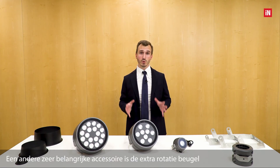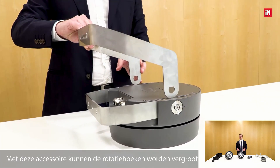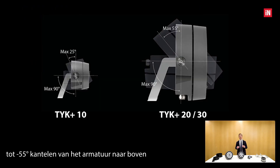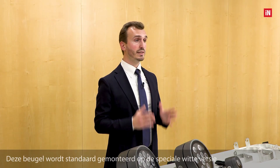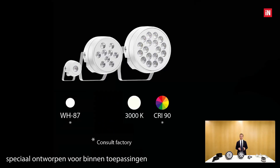Another very important accessory is the extra rotation bracket. This accessory allows increasing the angle of rotation up to minus 55 degrees, tilting the luminaire upwards, and up to plus 90 degrees by rotating the luminaire downwards. This bracket is fitted as standard on a white special version designed specifically for indoor applications, in particular for places of worship, and this version is also standard equipped with 3000K CRI 90 LED sources.